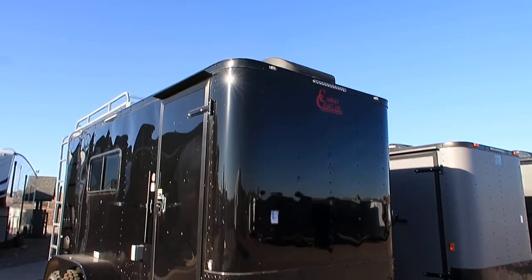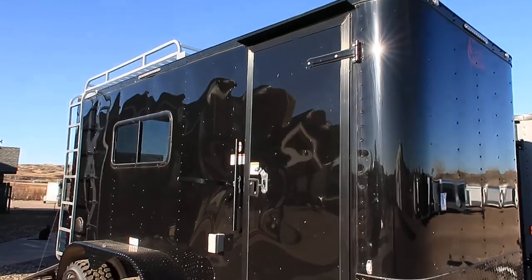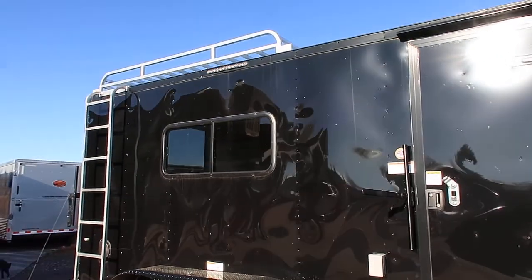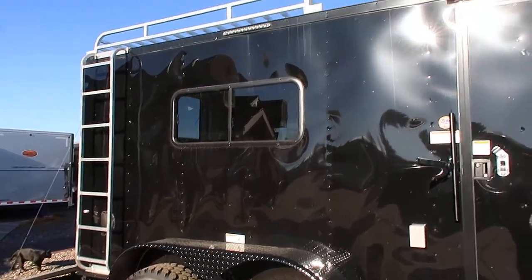This unit also has four exterior strip lights, so you guys will have light on every side of the trailer at night. It also has an exterior overhead roof rack — this is an all-aluminum lightweight roof rack and it does come with the ladder right there, so some additional storage on top.